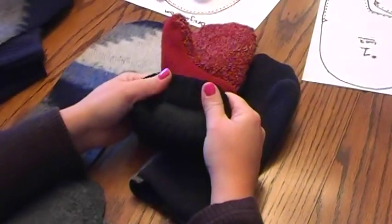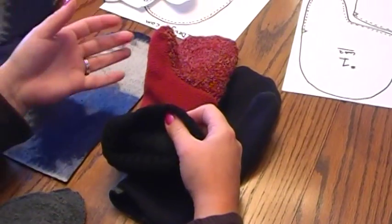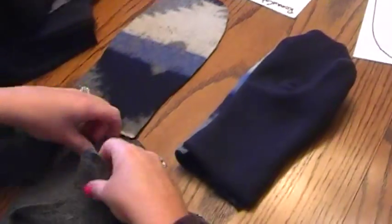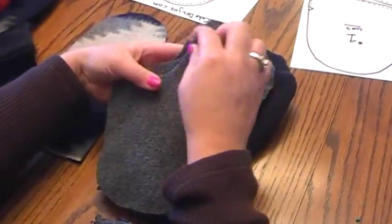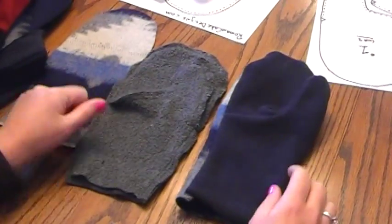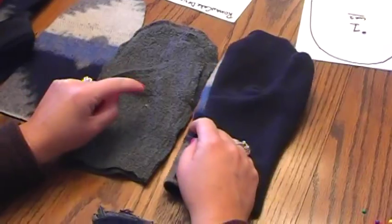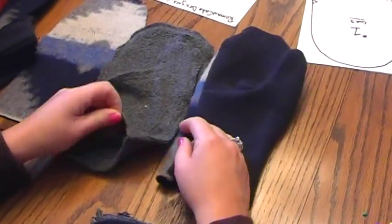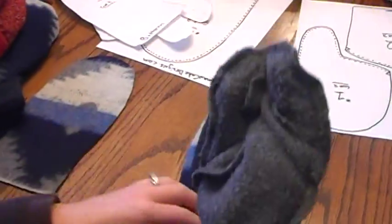These mittens have a lining inside which makes them very warm. I like to use fleece. You're going to repeat what I just did using fleece — cut out the same pieces, stitch them together the same way. Now you're not going to turn your lining inside out; keep it as is. Put your hand inside and insert the lining inside of the mitten.